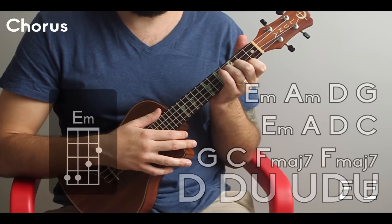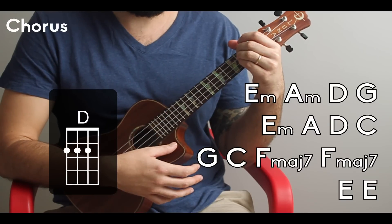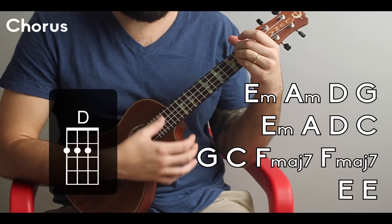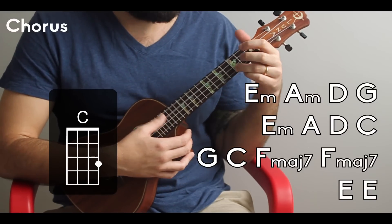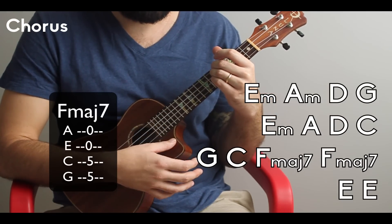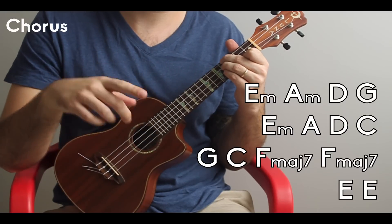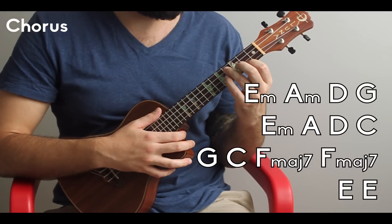The chorus is going to go: E minor, A minor, D, G, E minor, A major, D, C, G, C, F major 7, E major. This is the only song I can think of that actually has both E minor and E major, and both A minor and A major. If you know any other ones, leave a comment below — it would be really cool.